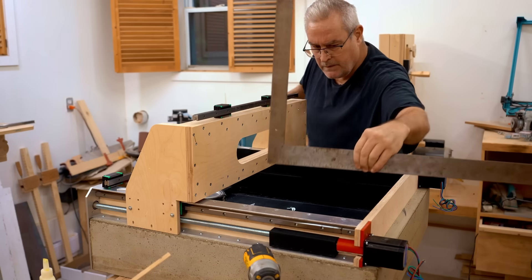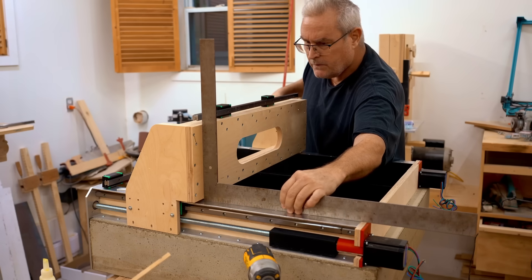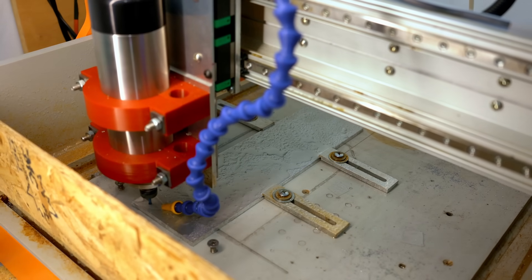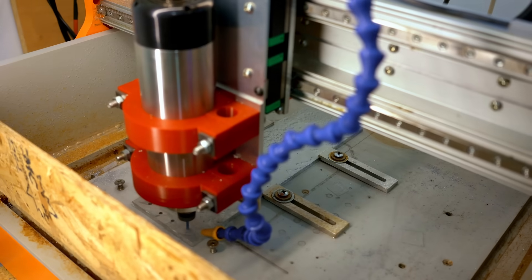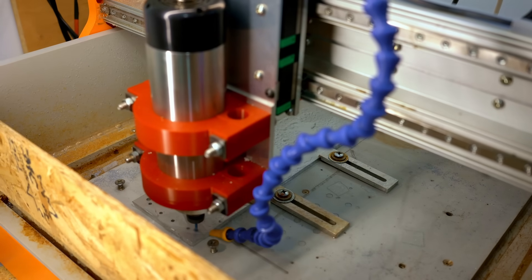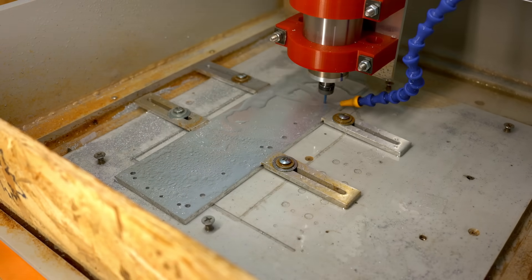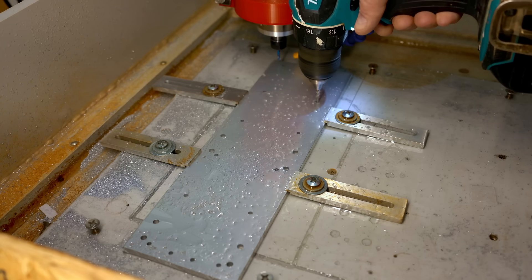In the last video I got the gantry built and mounted on the CNC machine, and in this one I'm going to continue working on the z-axis, starting with what I'm calling the spindle plate. This is a quarter inch thick aluminum and I'm cutting it on the old CNC. Once those holes are made I can use a couple of them to drive screws in so that I can take the clamps away and cut the profile.